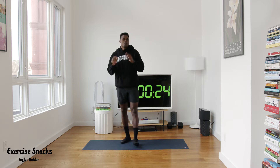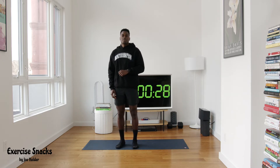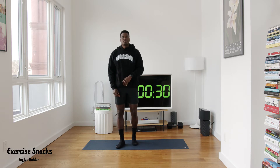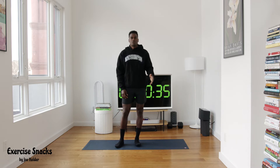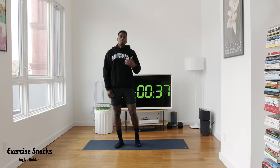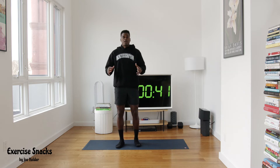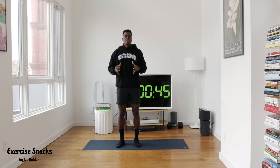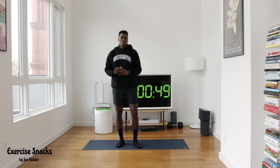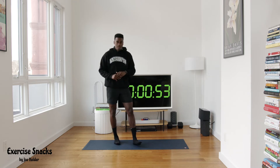Basically we're gonna have one exercise that we go hard for 20 seconds — typically something high intensity — and then a 40-second active recovery. That active recovery can be a mobility drill, a strength drill, or a core drill. We go through that for eight rounds, so it'll be just eight minutes — a nice warm-up and easy cool down. All workouts are below 12 minutes.